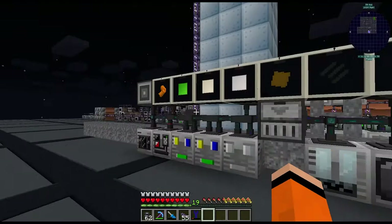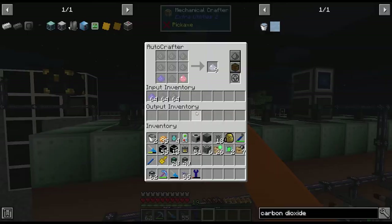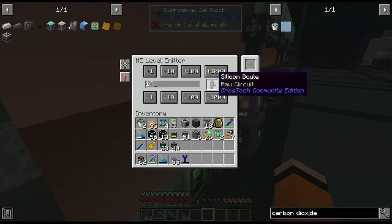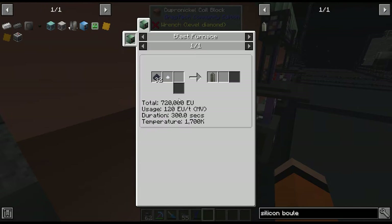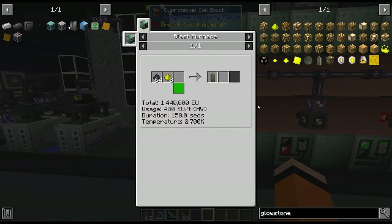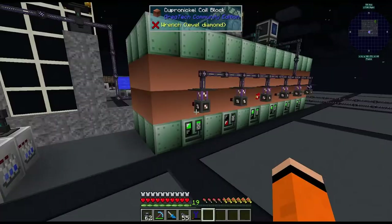I also just got done setting up this last blast furnace here — it shares a side with the other ones. This is our stainless steel one; we're currently out of chrome. I added this one for silicon boules, which are really slow — 300 seconds per recipe — so I'm just stocking a couple. That'll probably get switched over once we get glowstone boules, since they can make all the same ones, so this will eventually get swapped out but it's good to have it passive for now.